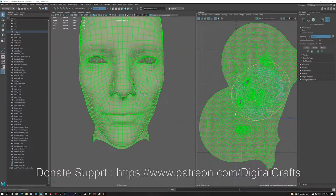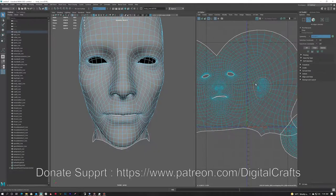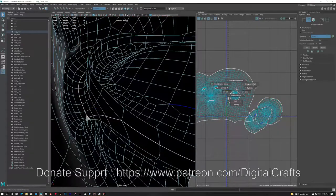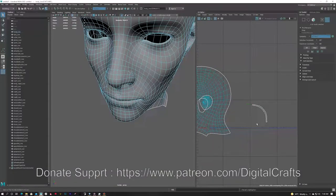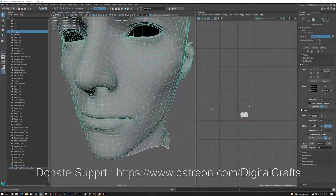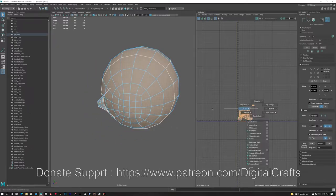I am currently doing the UVs of my character. For UVs it's basically peeling off the skin of the character and laying it flat. For example, like peeling an orange — you peel the skin and lay it flat. It's the same concept for doing UVs.